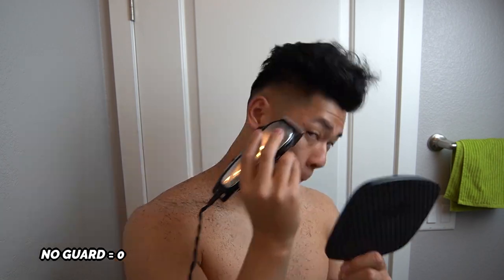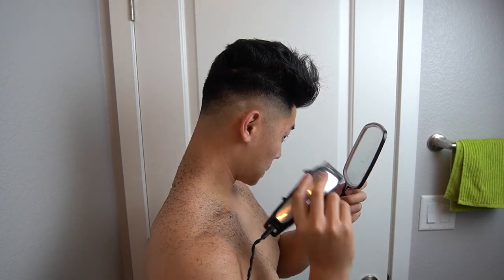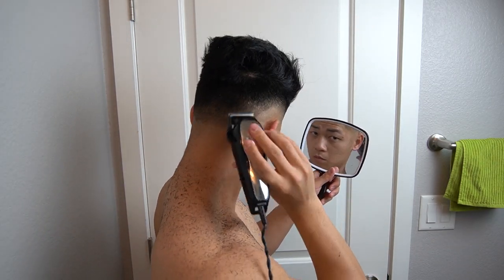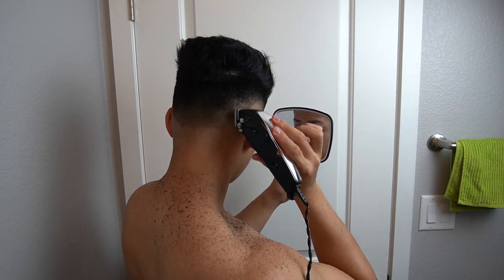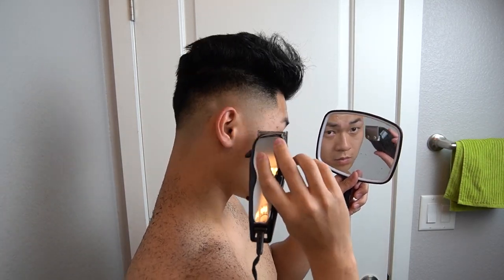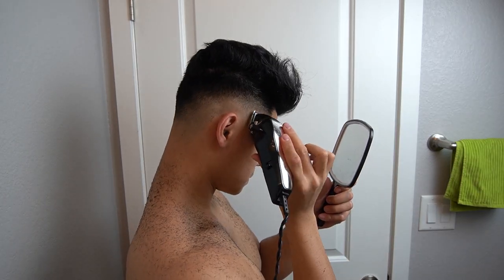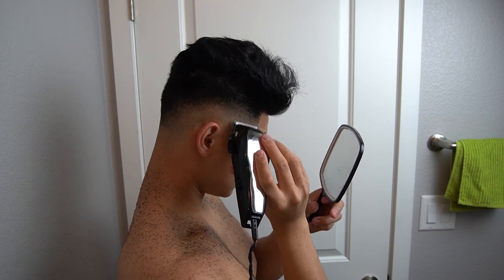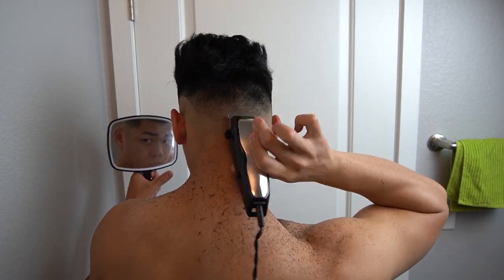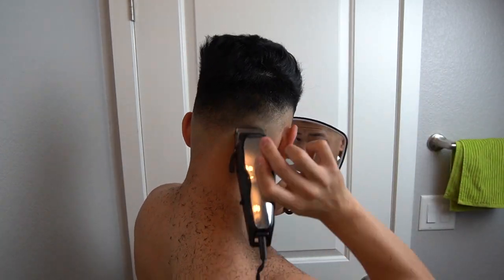Now here comes probably the most important part: getting the actual skin fade going. You created a line with the trimmer and this is the last part you're going to want to blend — it's the hardest part. What I really recommend is you flick out with the corner of your clippers, because the line you created is curved. If you use the whole blade where it's flat, you're going to create really weird lines. So just use the corner and flick it out slightly. That's how you get rid of that really harsh line. The clippers don't get as close to the skin as a trimmer, so it's easier to blend with the clipper. As you can see, it turned out decent — the fade's not perfect, but good enough, and especially after two days you're not even going to notice a difference.